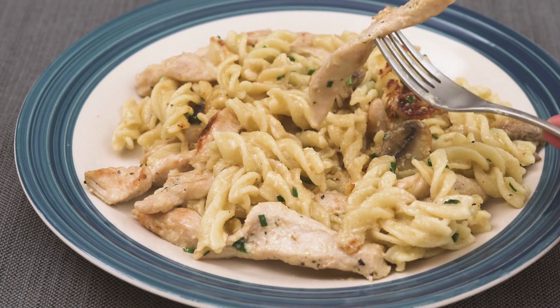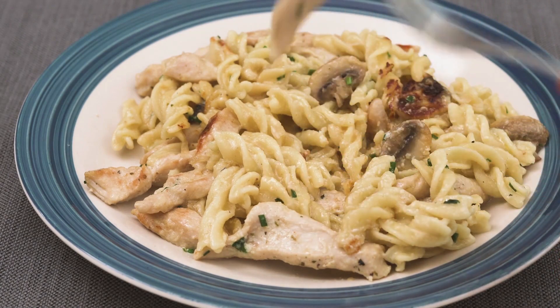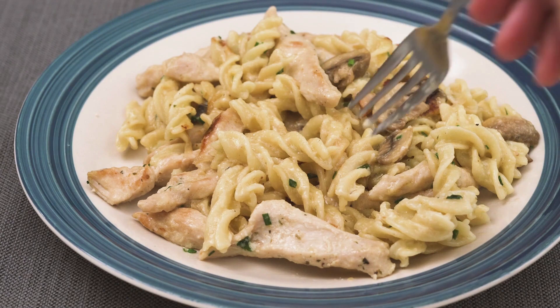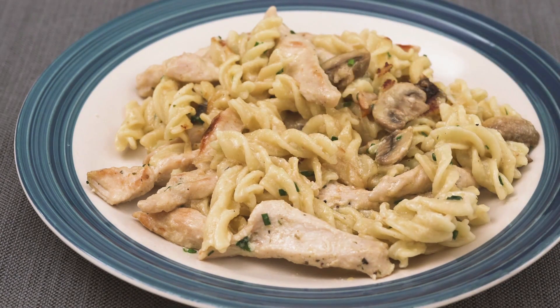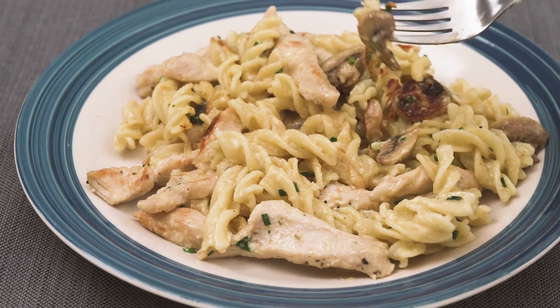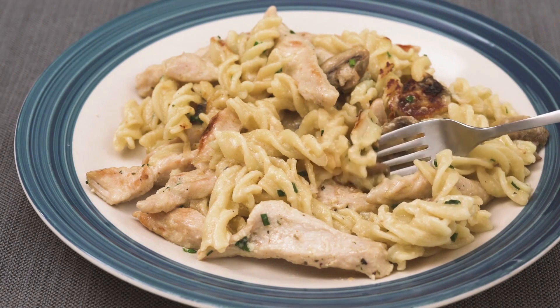Add the fettuccine and cook for about 3 minutes, stirring constantly. Allow to simmer for 8 more minutes, or until al dente. Heavy cream and Parmesan should be stirred in until the sauce thickens. Simmer, then remove from heat.